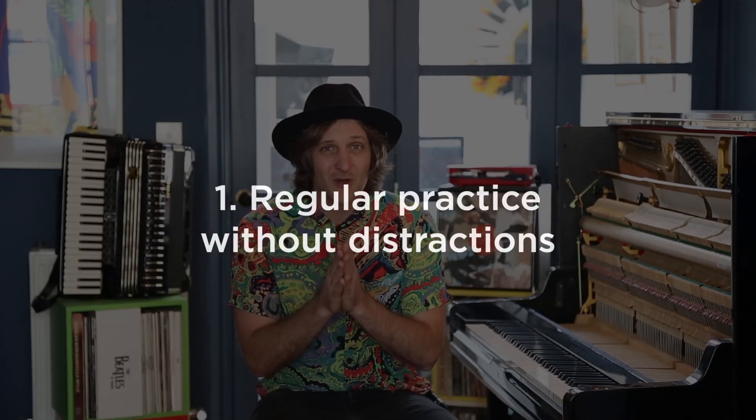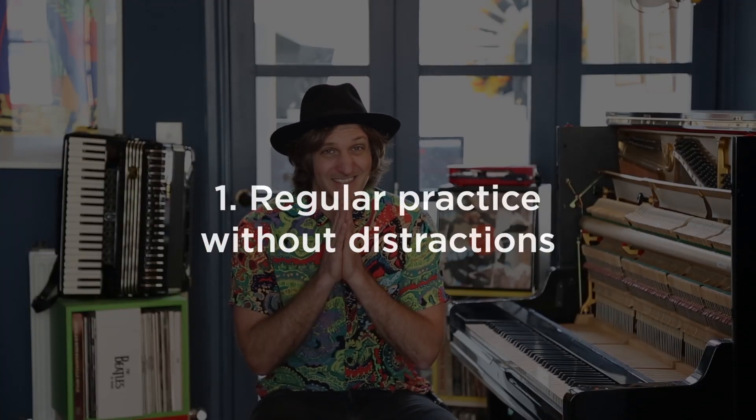Number one: regular, unbroken, concentrated practice is so much more effective than cramming it all in on one day. Even if you only do five minutes a day, that's much better than cramming it all in on a Saturday afternoon. It's also important not to have any distractions — so turn that mobile phone off.